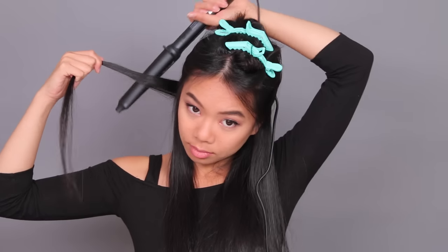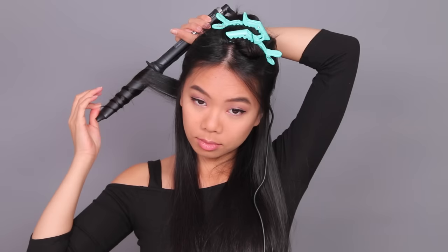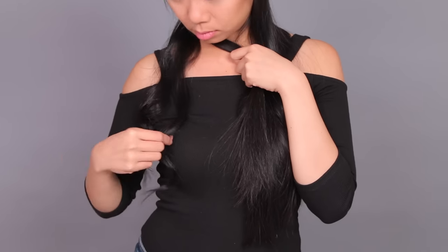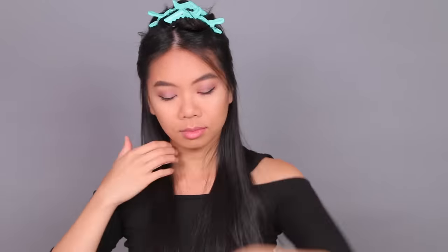I'm going to take a section of hair about an inch and literally just wrap it around the curling iron. Hold it for about five seconds, not even. And there you go — a perfect spiraled curl. Now I'll show you: instead of holding the curl as it falls, I'm just going to let it go just like that. You'll see that I get two different types of curl — a curlier one and a more wavy one.